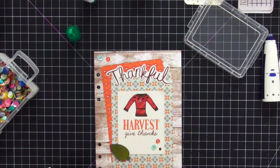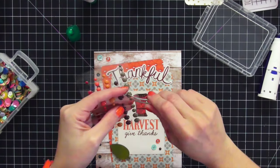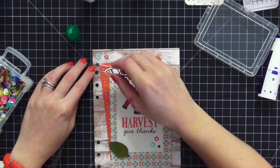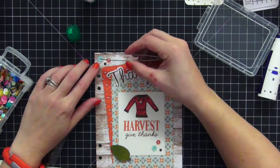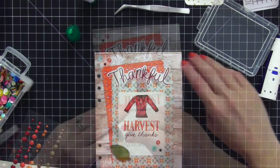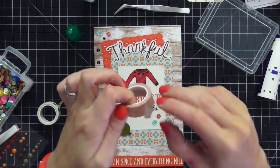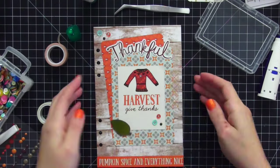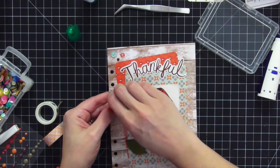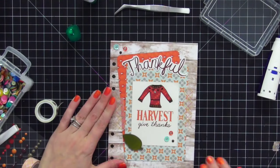I added rhinestones to the center of the top sequins as well for a clean finished look, then added another brown enamel dot. The enamel dots are from Simple Stories Sweater Weather, not Echo Park Story of Fall, but they matched really well — you don't always have to stick with the same collection. I was going to put washi tape there but didn't like that pattern, so I switched to a checkered one. In real life it showed up well, though I end up changing it again later.